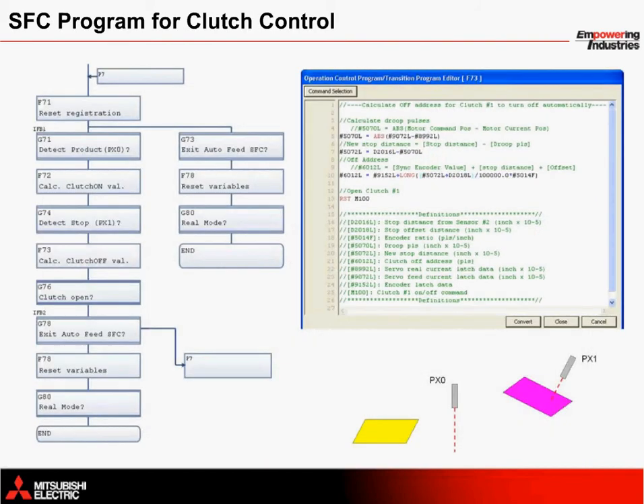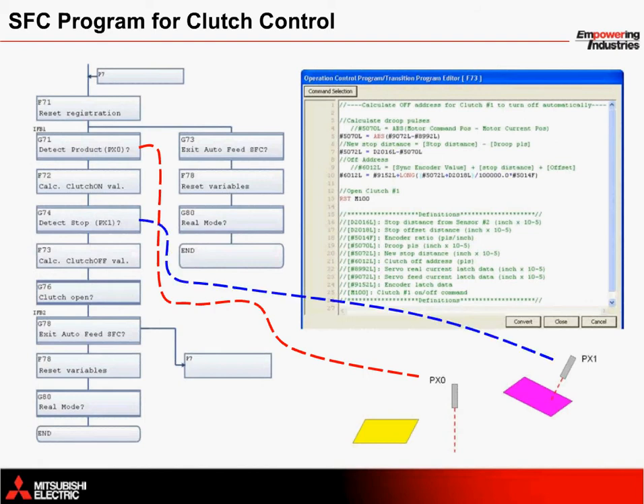Here is the SFC code to control the clutch. Without going into too much detail, you can see that block G71 waits for PX0 to turn on. This results in calculation of the clutch on address. Once the servo is on, a pink card is being fed and the system waits for the next pink card, or for PX1 to turn on. This in turn calculates a clutch off address. This then repeats itself.